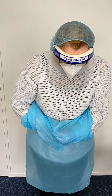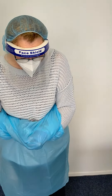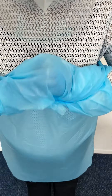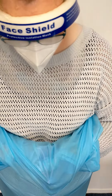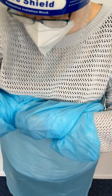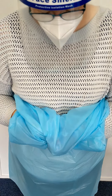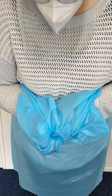Now the gown and the gloves come off together, so you are rolling it down like so. And then you get to the point where you've got your gloves. You can use your gloved hand to grab the edge of the glove and turn it inside out — I know it's hard to see so I'll try and show you. Turn each glove inside out with your other hand. It is quite tricky. And then pull them and keep rolling down.